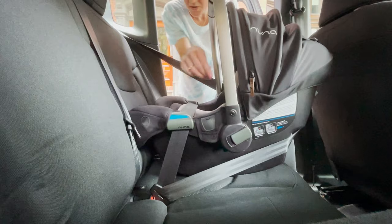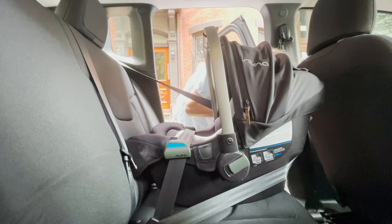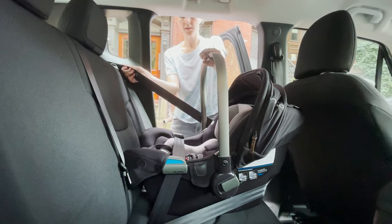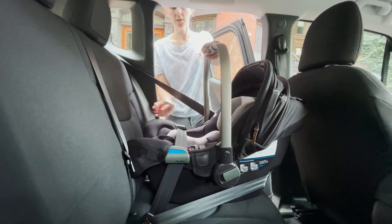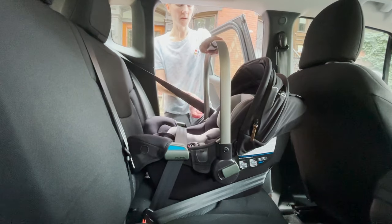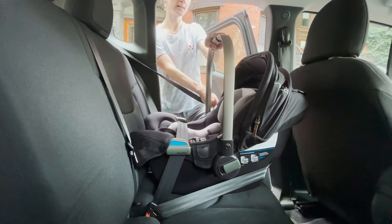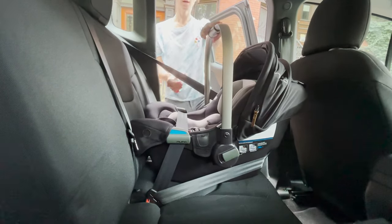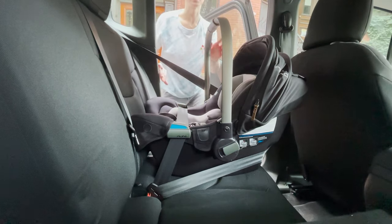If you lock it first, it's going to lock on you and you won't be able to slide the shoulder belt around the bucket. The retractor has already locked, which is helping you get this bucket nice and tight into the seat crease. Push down on the car seat and pull on the shoulder belt to get any excess slack out of the seat belt, while also making sure your bucket is still parallel to the ground in reference to the blue line on the side.